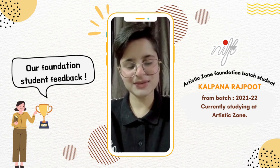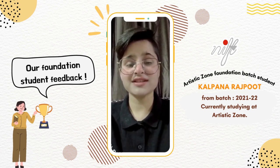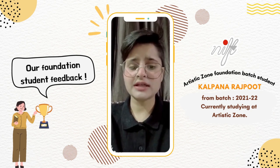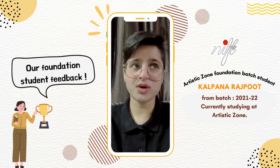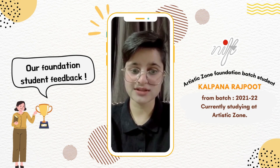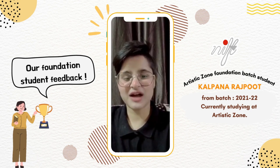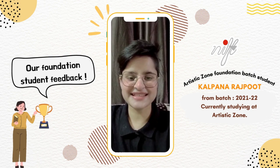The faculty of Artistic Zone put in extra efforts and their time just for clearing every single doubt we have. I encourage every design student to join Artistic Zone because, to be honest, it's an amalgamation of different creative courses. I want to share my recent artwork after joining Artistic Zone and some of my poetry which I have done recently, so here it is.